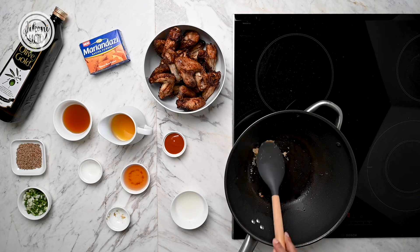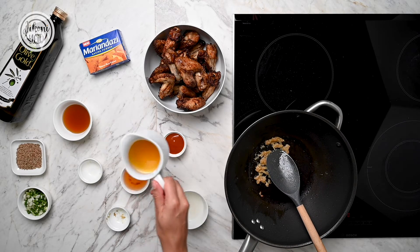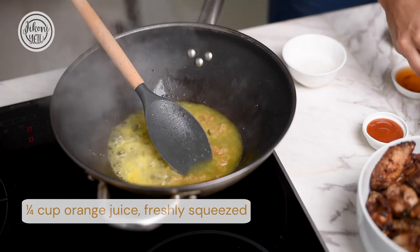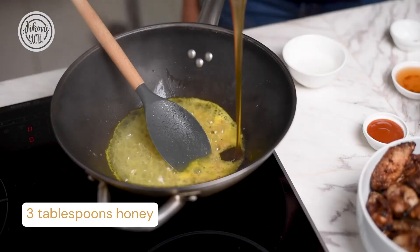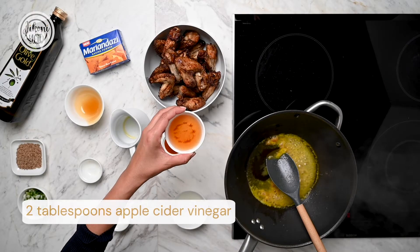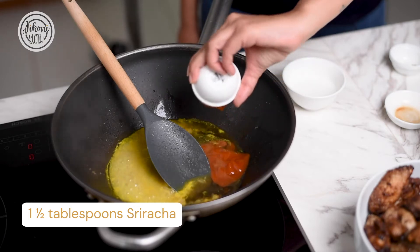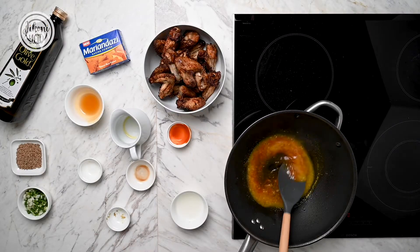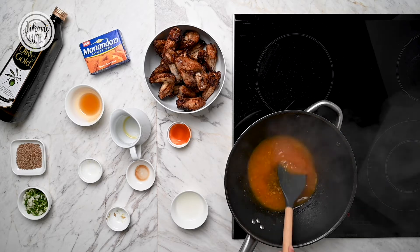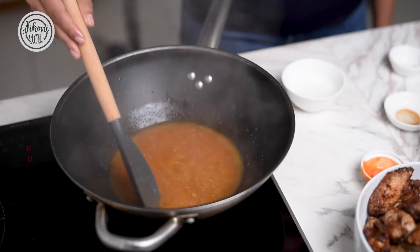Now that the garlic and the ginger is nicely toasted, we're going to add the rest of the ingredients for the sauce. So we're going to add some orange juice, we're going to add the honey, some apple cider vinegar, some sriracha for the spice. Give that a good mix — it smells so good. The sriracha and the orange juice work so well together, and the honey just caramelizes a bit and makes a nice thick sauce which is going to coat the chicken wings so well.